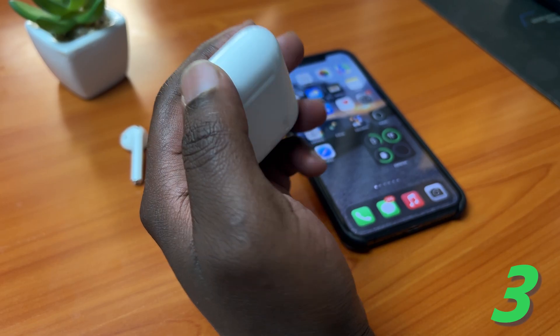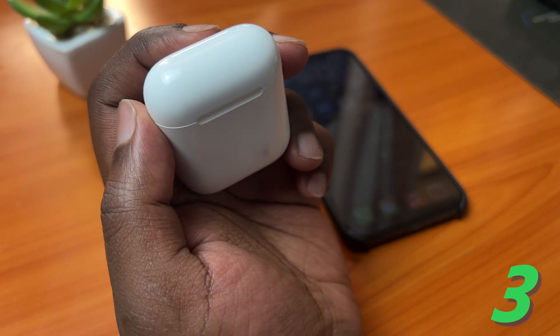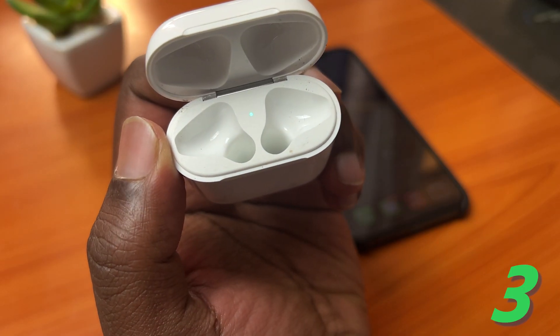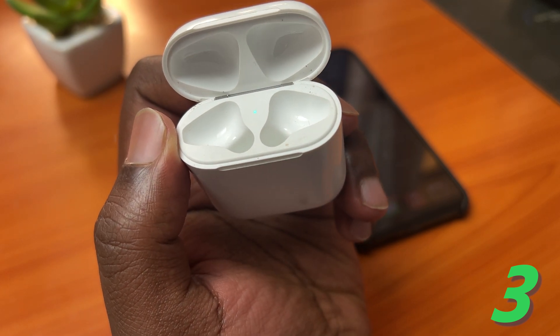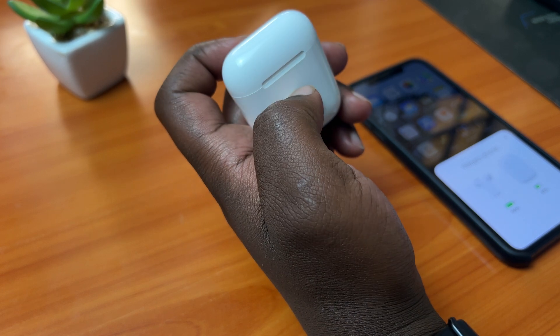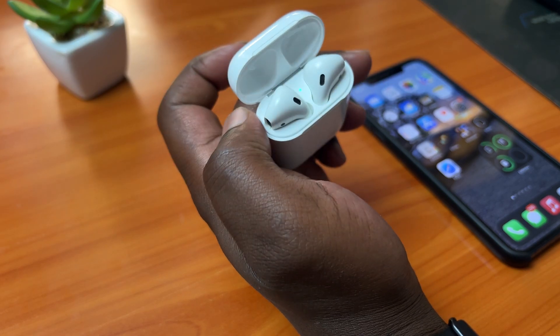To estimate the battery level of your AirPods case, simply remove the AirPods, open the case, and check that indicator light. For newer AirPods, this light is usually outside the case, so check for the color of that light. When it's green, it means the case has probably above 50 percent charge. And that's how to check and estimate the battery level of your AirPods.